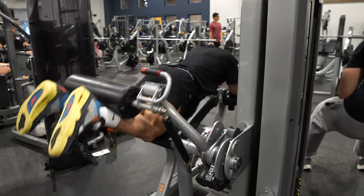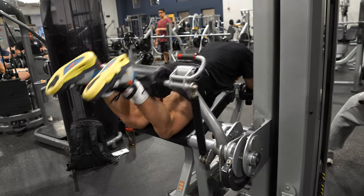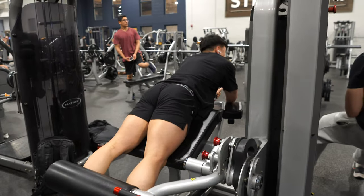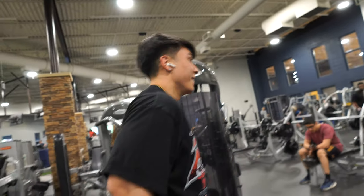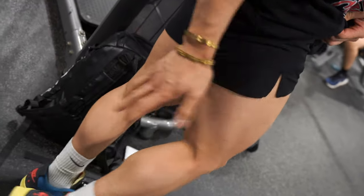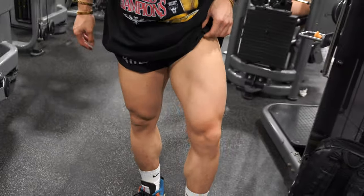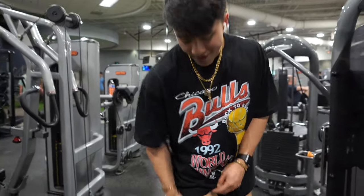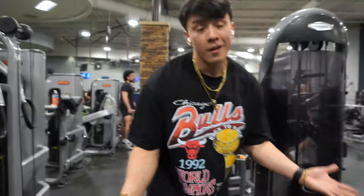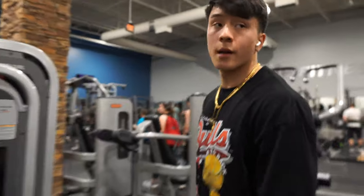My leg genetics are so weird because I don't think I have great quad genetics, but my hamstrings are kind of fat. I just don't have that outer quad, but you know, you work with what you've got. Last set, let's get it.